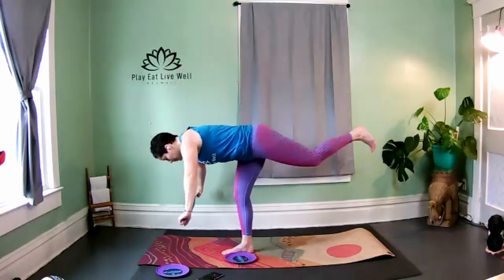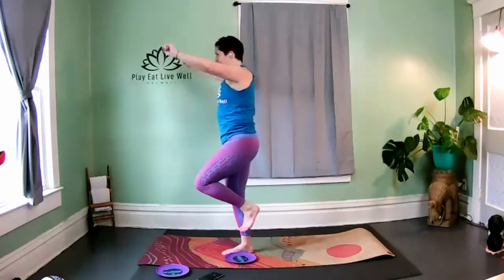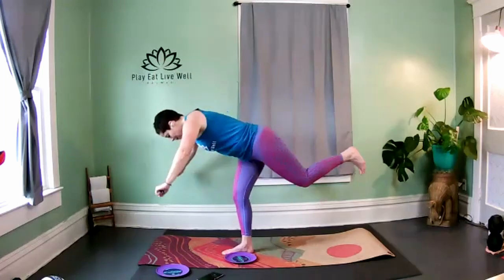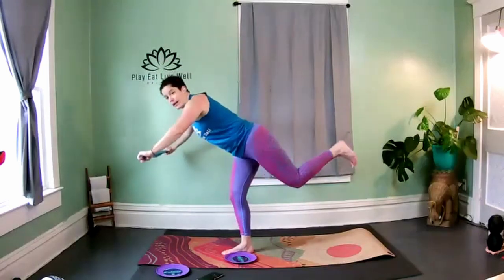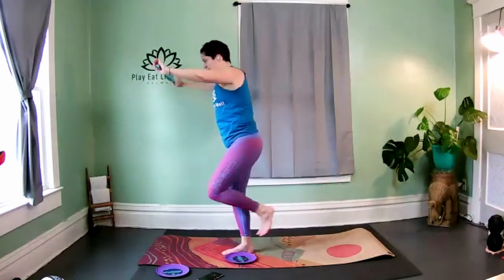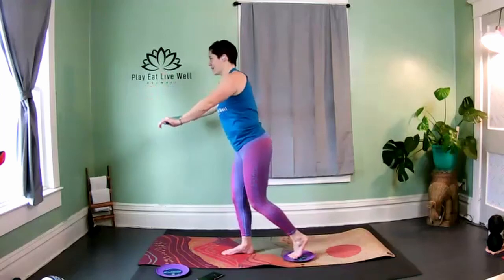Bring the left knee to the chest, find your balance. We kick it back — single leg deadlift. Use your strap, pull it apart. Brace through your core, firing up that posterior chain on the right side. Low and steady. Stay really strong, really stable for this right leg. Drive to the heel of the left.